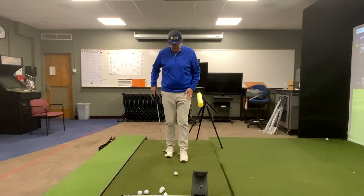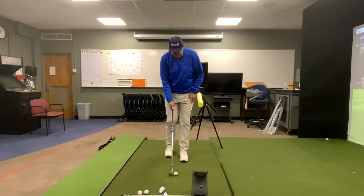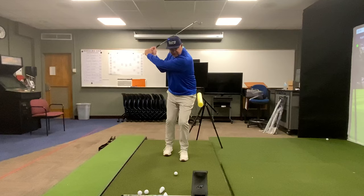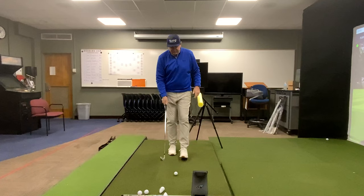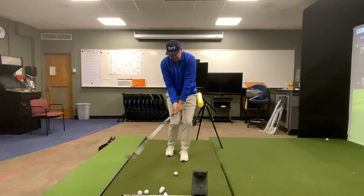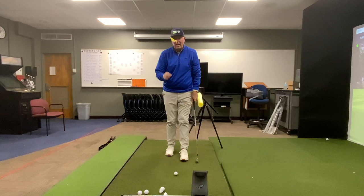What I mean by the modified version is there's still a narrow base of support, but you stagger the stance — drop the trail foot back a little. Now once you get up to the top of the backswing, if you start sliding too much with this narrow base, your balance becomes off and you lose balance. So to keep your balance, when you work down and bring those arms down, you can make this move without losing your balance.